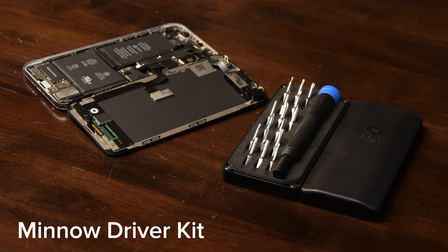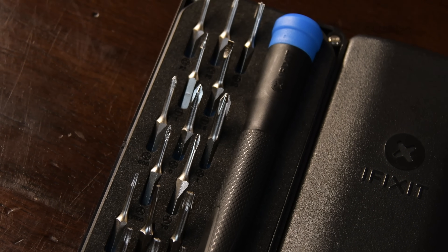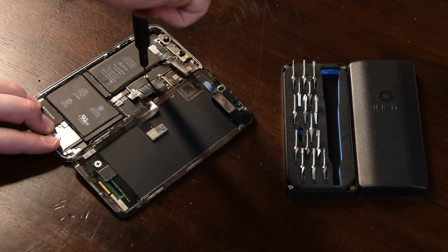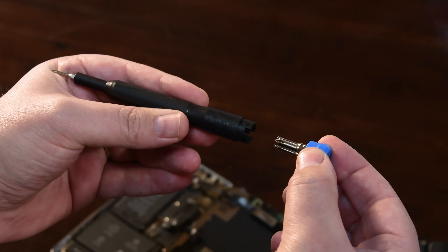The Minnow Driver is our smallest and most affordable toolkit yet, featuring a carefully curated tight-knit group of 16 bits that can take apart most modern smartphones, tablets, laptops, and game consoles. It also includes a polymer driver that can store bits inside the handle.